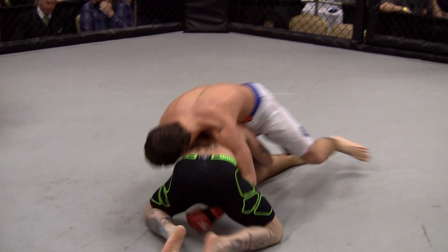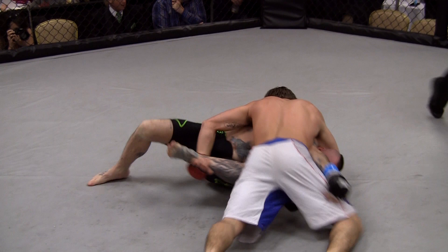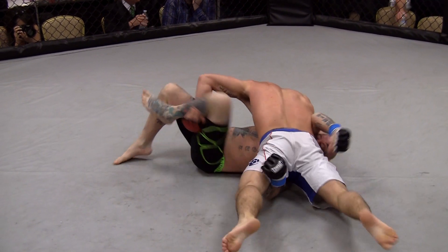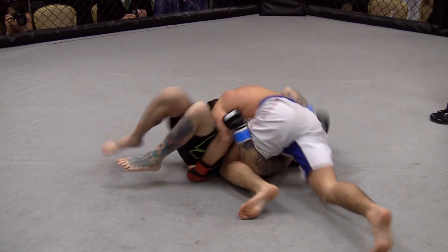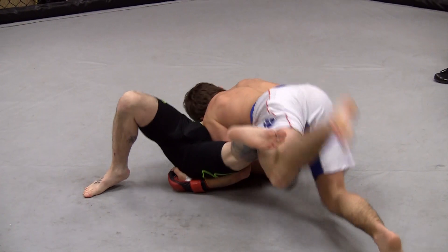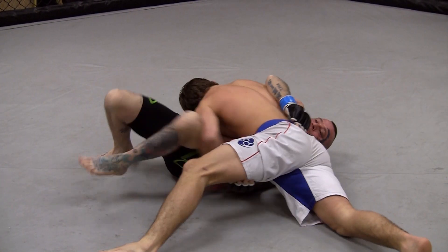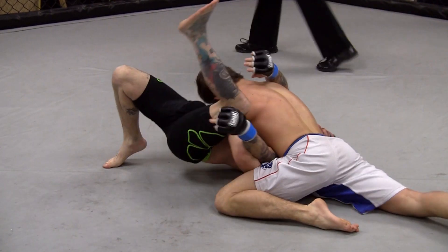You ready? There ya go. Good underneath! Nice! Watch your weights, stretch your weights, make them hips in, Mitch! There ya go, nice! Get some power with the knees! Power with the knees! Roll this way! Body shots. Stay active right there, Mitch. Body shots.